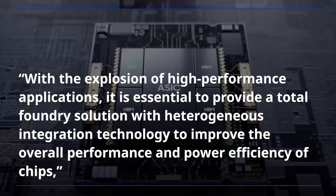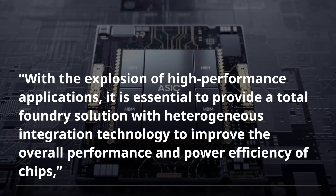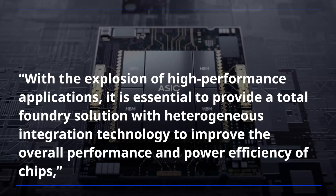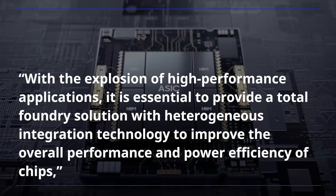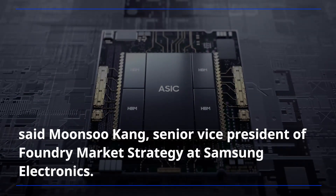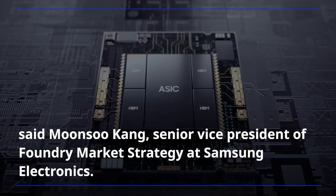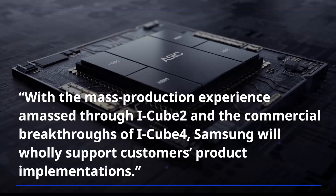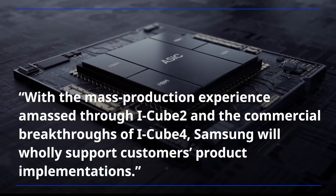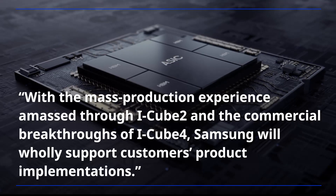With the explosion of high-performance applications, it is essential to provide a total foundry solution with heterogeneous integration technology to improve the overall performance and power efficiency of chips, said Moon Soo Kang, Senior Vice President of Foundry Market Strategy at Samsung Electronics. With the mass production experience amassed through iCube 2 and the commercial breakthroughs of iCube 4, Samsung will wholly support customers' product implementations.